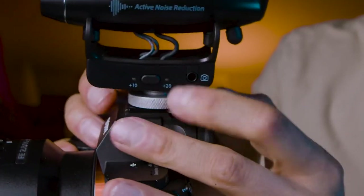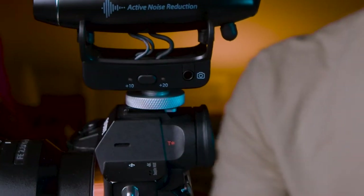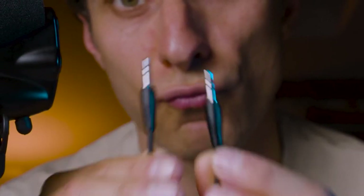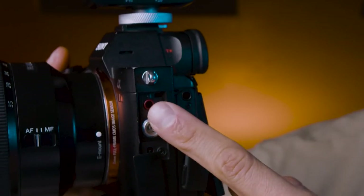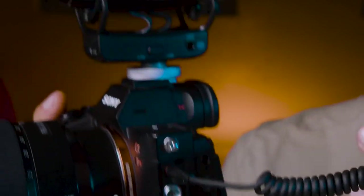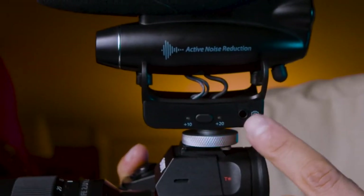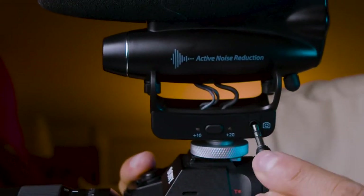Now we're going to use the thumb screw underneath the microphone — it's a rotating swivel. We rotate it and lock it in place. With the microphone you have a mini jack to mini jack cable that connects the camera to the microphone. On my Sony A7R3, I look for the microphone input — the red port — and connect the first end of the mini jack. On the left-hand side of the microphone there's another port with a tiny camera icon — that's where we plug in the other end.